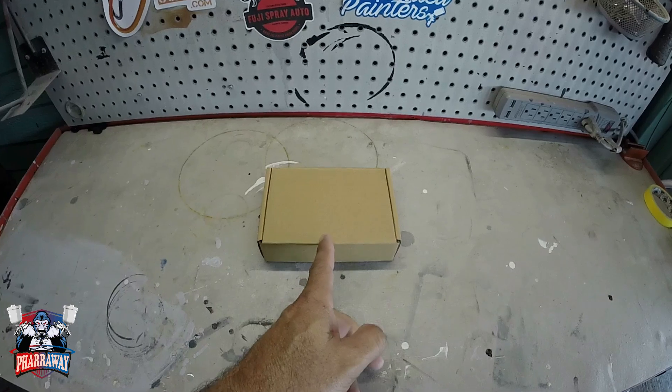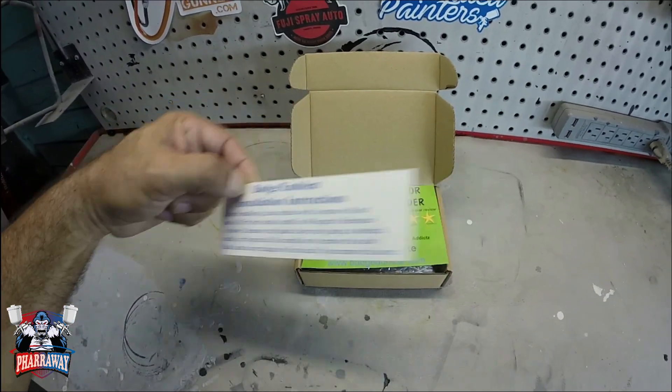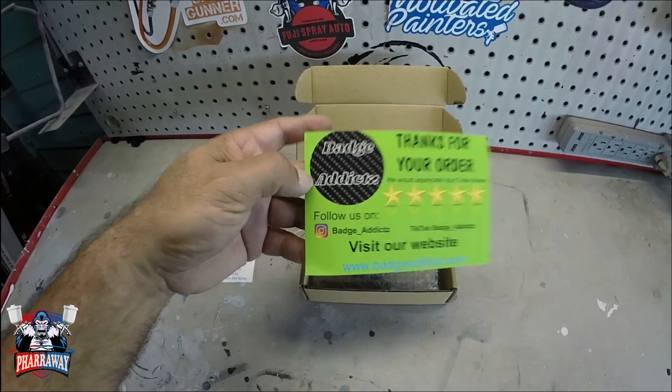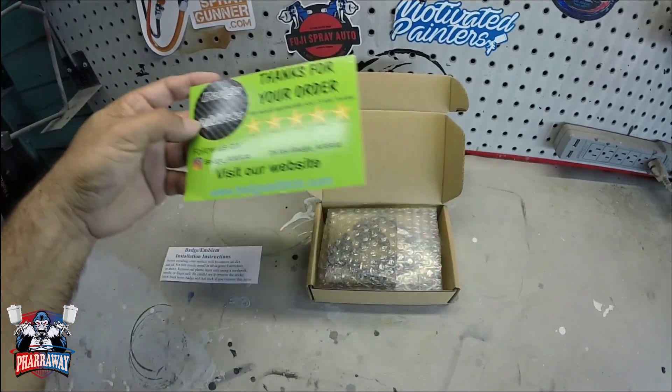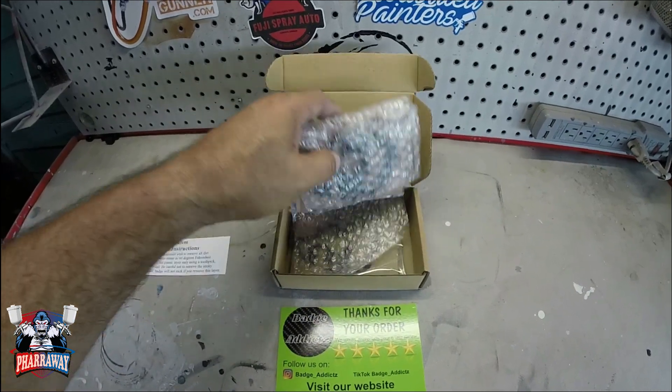Let's get started, let's open it up. First of all, it comes with the instructions on how to install it, and it comes with a thank you. And this is going to be from Badge Addicts. What is Badge Addicts? These guys will make your custom badge for your vehicles.